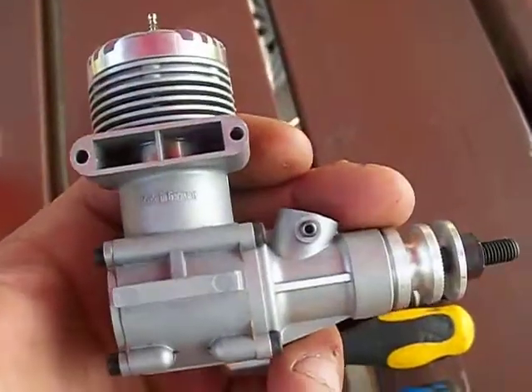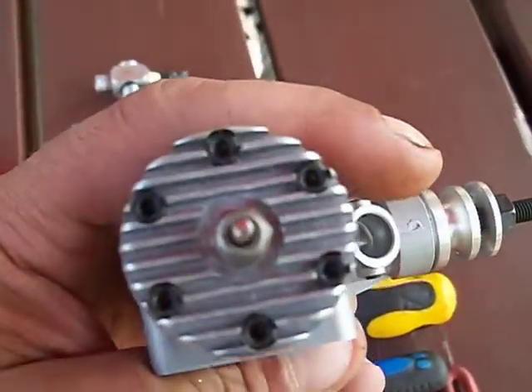I am going to break this in today and I'll make a video of that. I bought it to use it. More later.